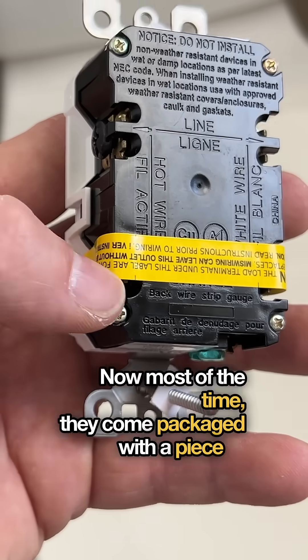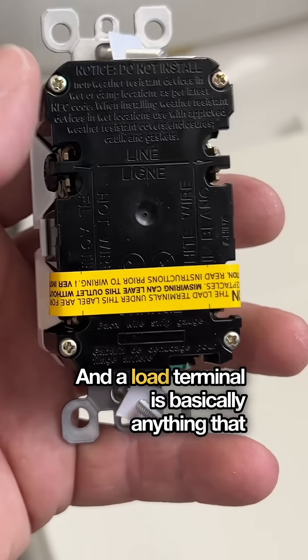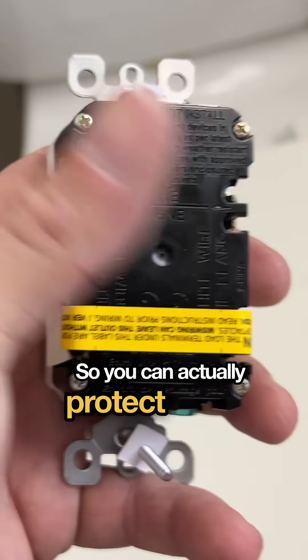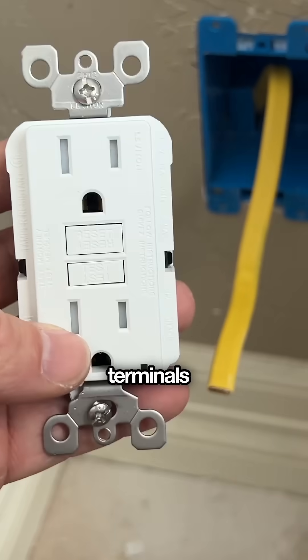Most of the time, they come packaged with a piece of tape over a couple of other screws. These are called the load terminals. A load terminal is basically anything that occurs after the GFCI. You can actually protect an entire circuit with one single GFCI by wiring additional outlets down the line attached to the terminals under the tape.